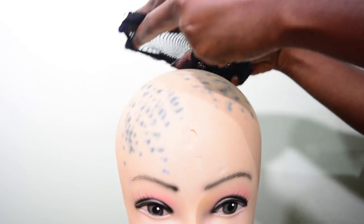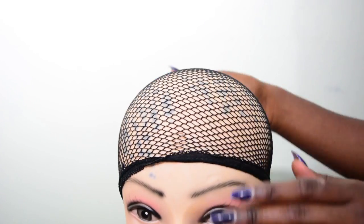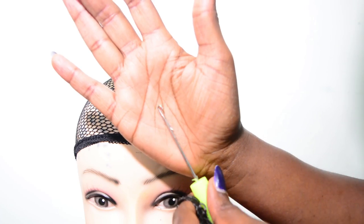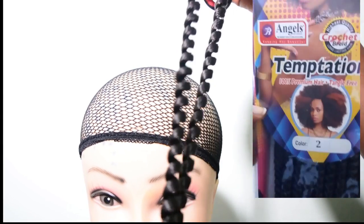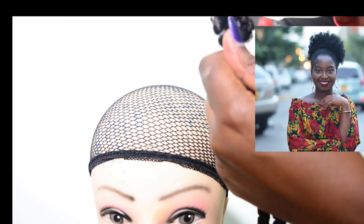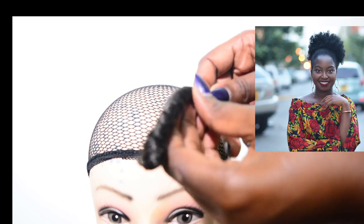You're going to need a head dummy, a weaving cap, and a crochet needle. For this process I decided to use the braid Temptation Number Two, which I've already shown in another video where I used it to crochet onto my natural hair because it looks really natural.